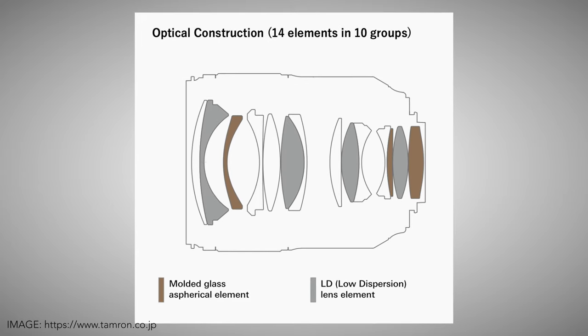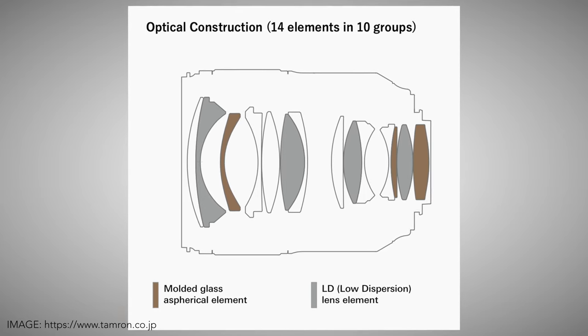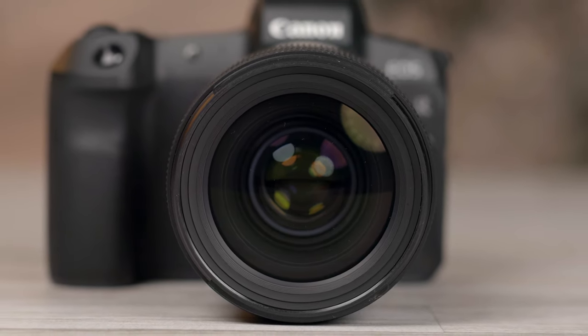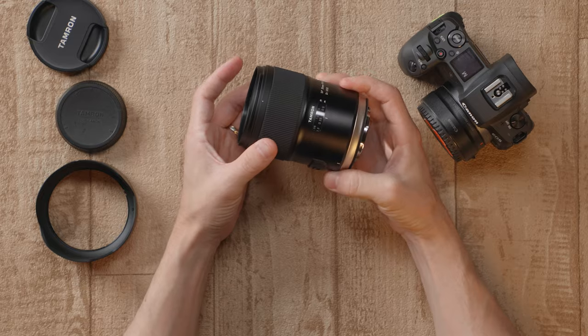It goes from f1.4 up to f16, and it's got 14 elements in 10 groups with all kinds of special ones in there — if you want to read up on the spec sheet, you can find that on their website. This lens has 72mm front filter threads, which is a little bit larger than the Sigma version. I honestly wish they were 77mm, just so it would match most of my lenses, but this is all metal, very, very solid, including those filter threads, which are metal as well. It comes in at a pretty heavy 815 grams, which is a little bit heavier than the Canon version, and also a few hundred grams heavier than the Sigma version, but it does feel very, very well made — all the way from the back to the front, everything about this feels like a premium lens.